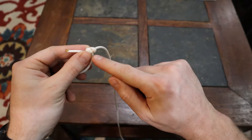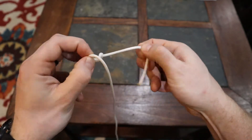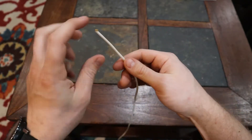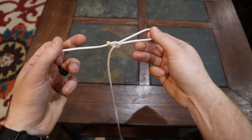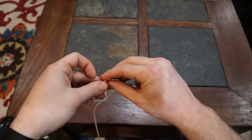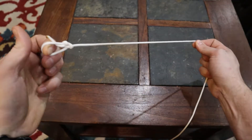To untie the bowline, you see this part going over the body — just push it down and it loosens the entire knot. You can really crank on this thing and still untie it easily. One more time: slip loop, reach through, grab the body, pull it up and through, don't tighten it all the way down, take the tail and push it through, bite it back over the top, then grab the body and pull tight.